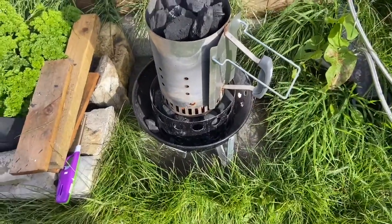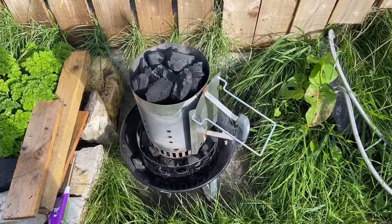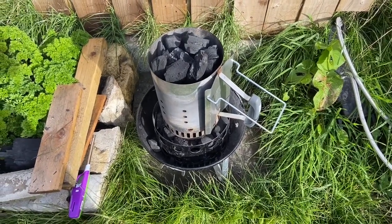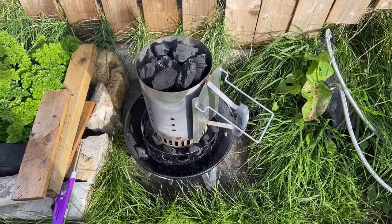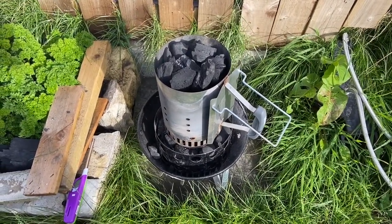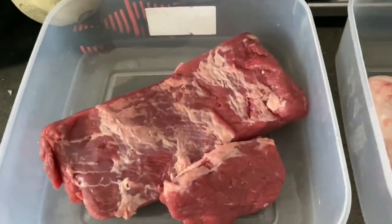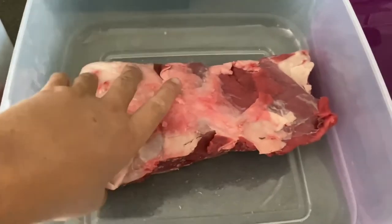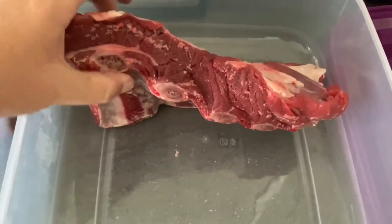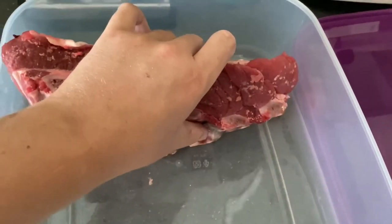Looking pretty good. Got some beef ribs and brisket to cook today. Got my brisket and beef ribs here, they look pretty nice, plenty of meat on them, should be pretty good.